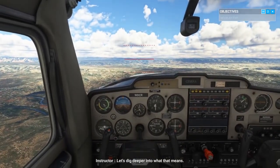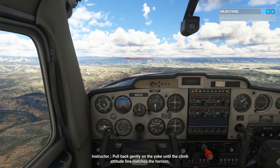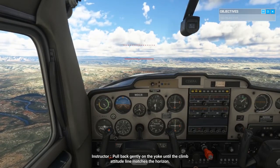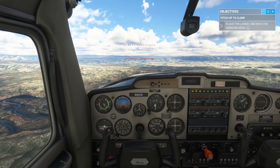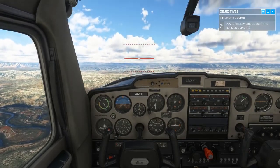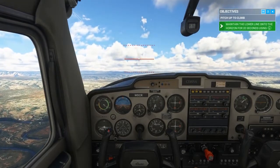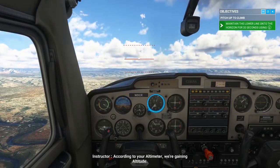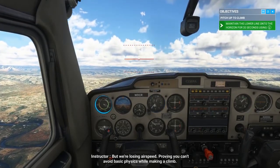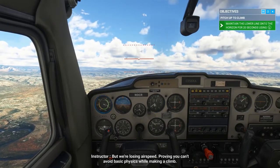Let's dig deeper into what that means. Pull back gently on the yoke until the climb attitude line matches the horizon, then maintain that attitude. According to your altimeter, we're gaining altitude, but we're losing airspeed, proving you can't avoid basic physics while making a climb.